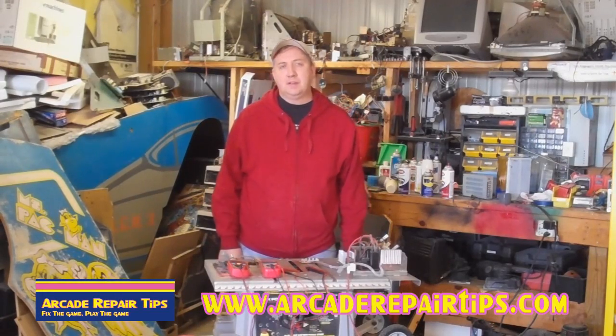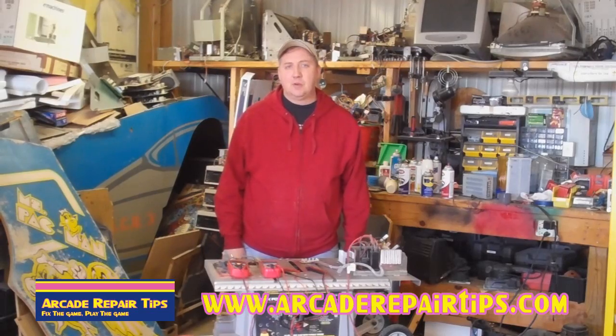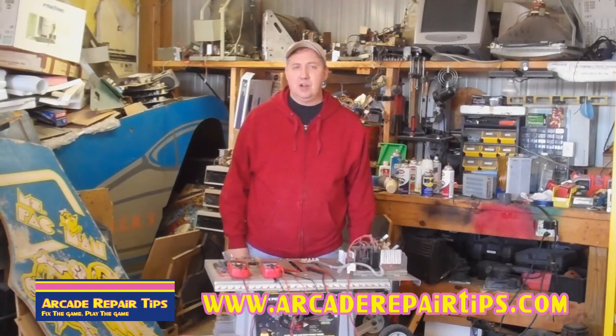Hi, welcome back to the Arcade Repair Tips video series. Today we are going to talk about checking a potentiometer.